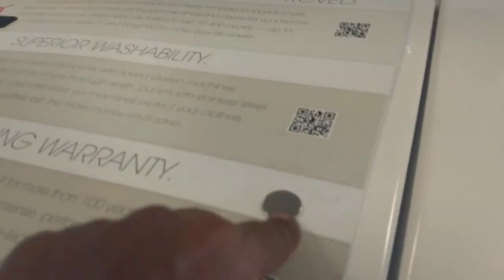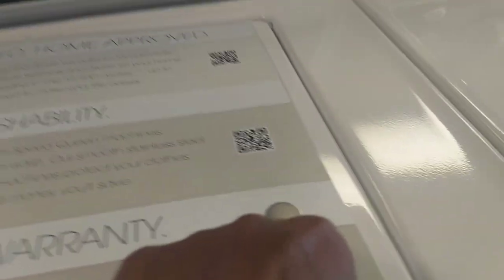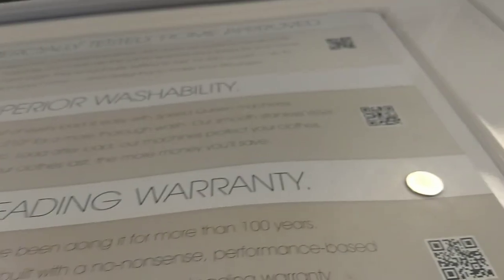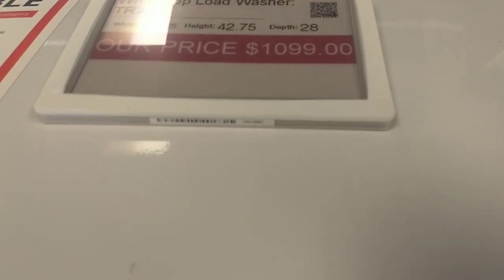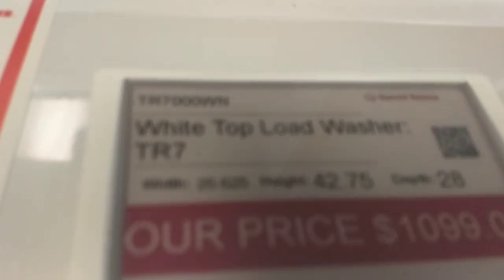Look at that. What is this? Oh, this is just a paper. What is this? Here's another Speed Queen, but I don't know what the size is.